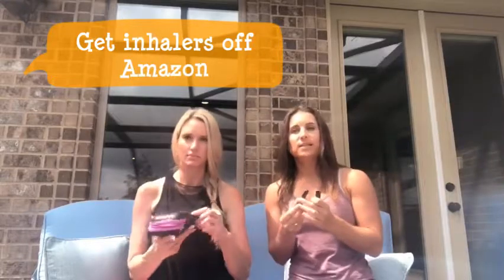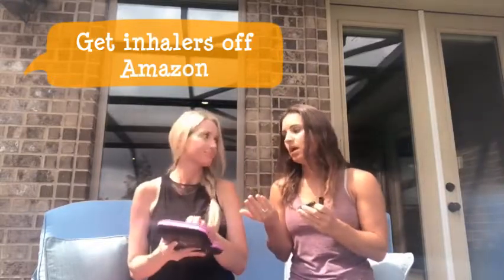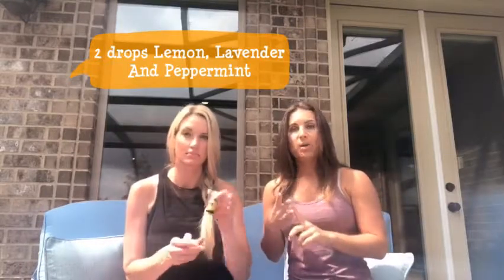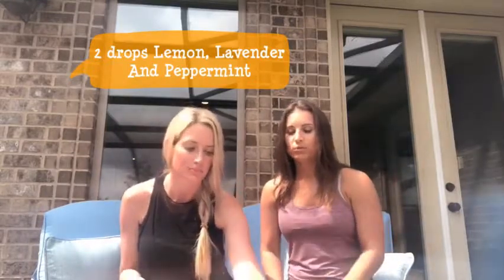You can purchase these on Amazon. We're using a trio — lemon, lavender, and peppermint. You can do about two drops of each. We're just going to put it in a little bowl and we'll show that to you in just a second — just pour in drops into a bowl.